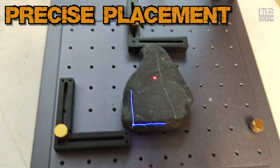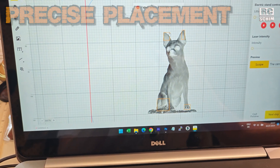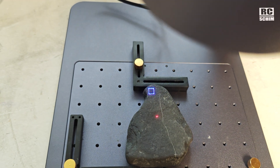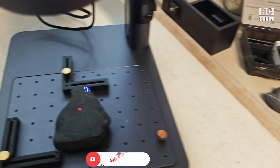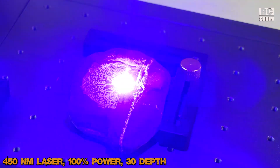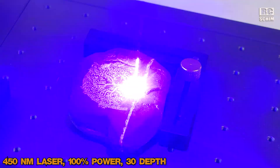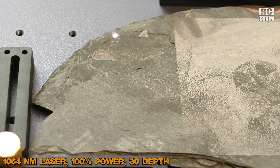With just a rectangle I can't always tell if the dog image will fit nicely on the stone, so an easy trick is to create little rectangles matching the features — like the ears. That way I can see exactly where they fall on the stone. I used a shale slate stone preset, which looks quite well on this darker rock. This is a clipart image at 100% power and 30% depth.